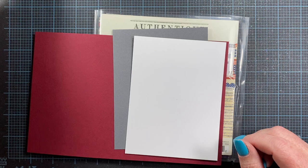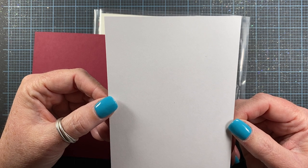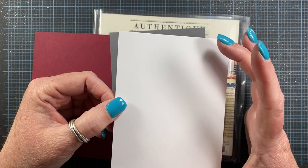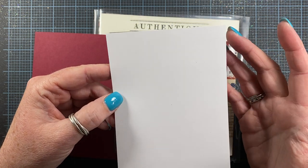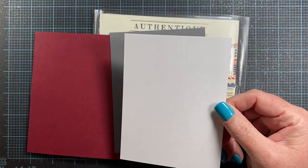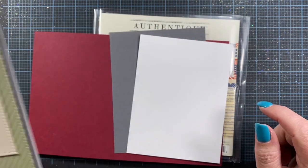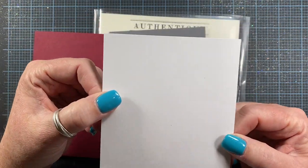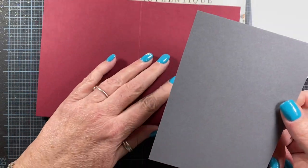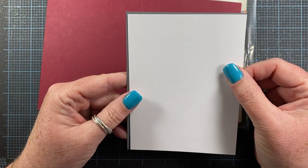So I've got a stamped and colored image — this is one of my new Whippersnapper Designs images — and I'm making cards to send off to Creative Pals, the store in Brookfield, Wisconsin that displays the cards that I make. I have a piece of inexpensive white cardstock cut to four inches by five and a quarter. You can also start with three and three quarters by five. I also have a matte cut to four and an eighth by five and three eighths, so it's just a matte to this layer.